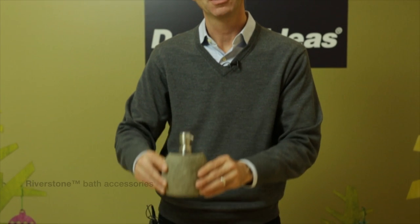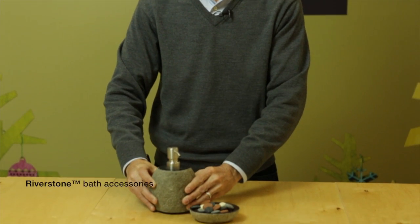Hi, my name is Chris. I'm here today to talk about the Riverstone Bath Collection. We've got two items: we have a pump, and we have a soap dish.